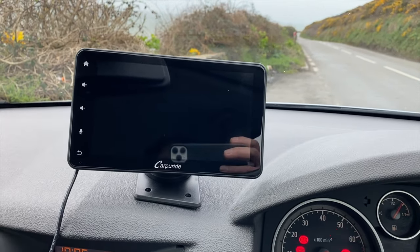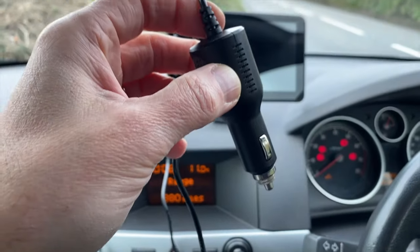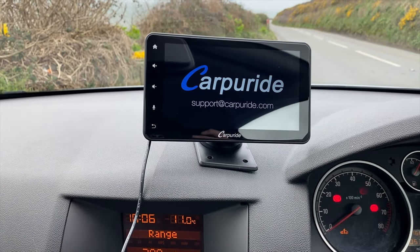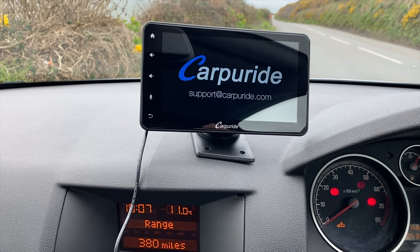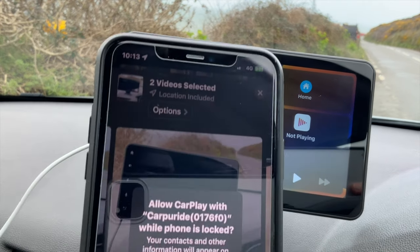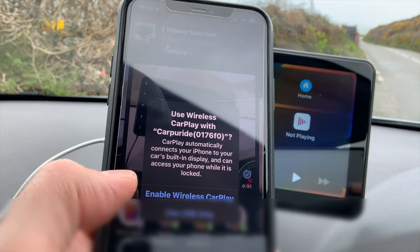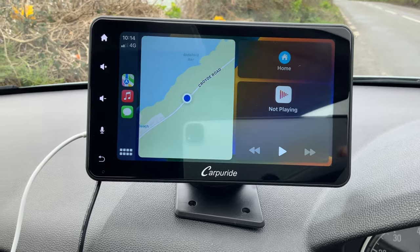Every car is going to be different so I'm not going to concentrate on how you attach it — I've just used an adhesive pad to stick it to the dashboard for now. The cigarette lighter cable is very long, at least a meter and a half. Let's plug it in and we're starting up. I've got a message on my phone asking to allow CarPlay with CarPuride while the phone is locked. I'm going to enable wireless and you can see already that it's showing up on here.